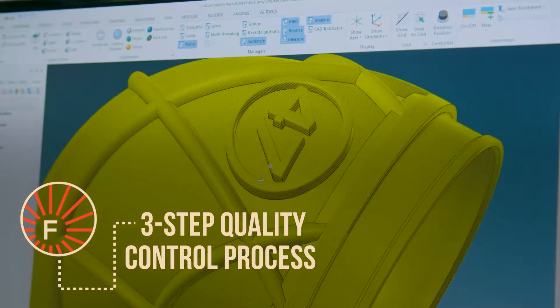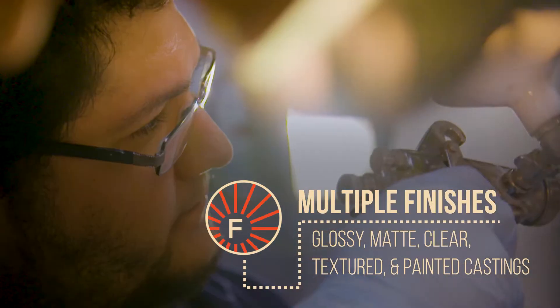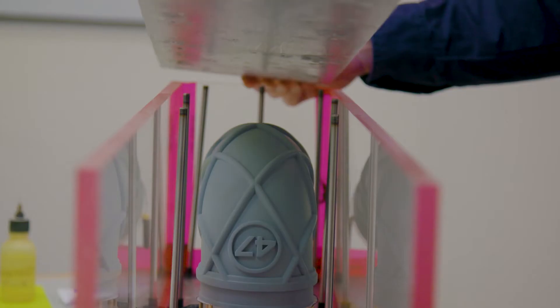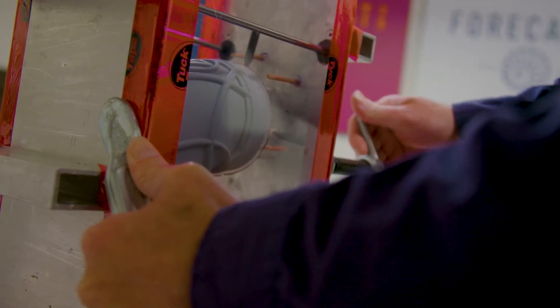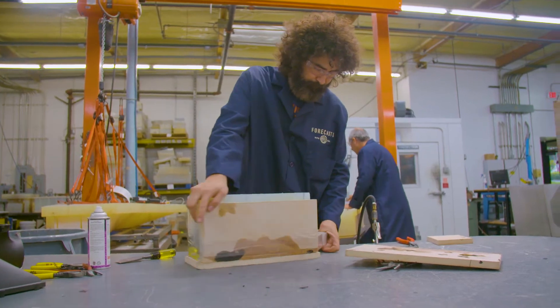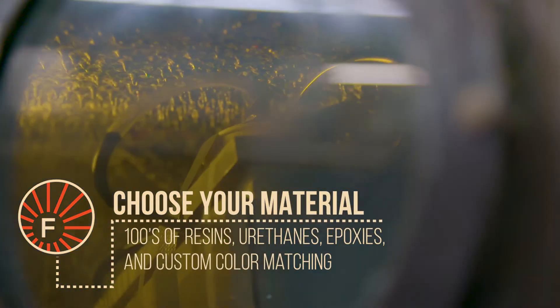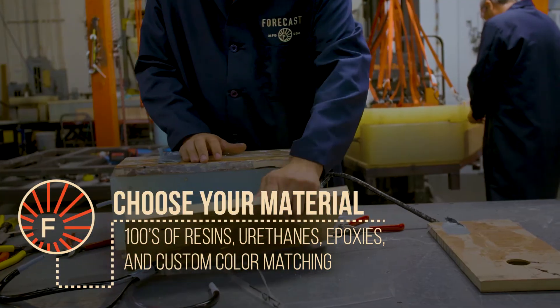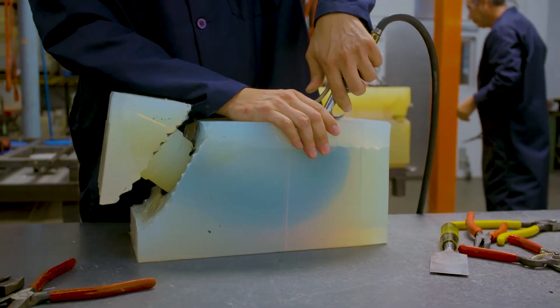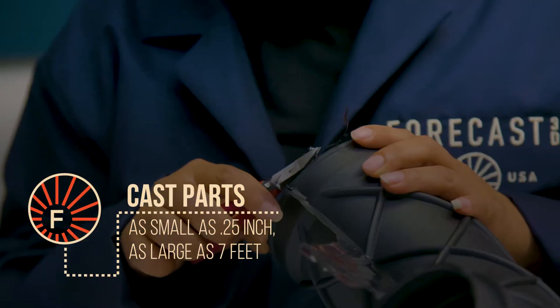We take a 3D printed master pattern, we finish it, texture it, make it glossy, we put it in a custom-built box, pour silicone around it, and then we cut into the silicone the next day, creating two mold halves similar to what you get with injection molding. Then we cast urethane-based, epoxy-based, or silicone-based materials into that mold, and out comes your final product.